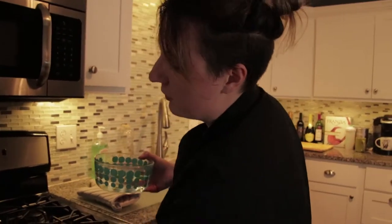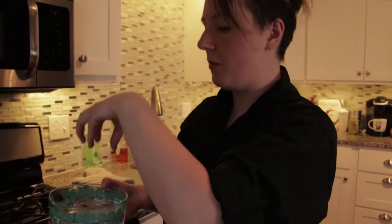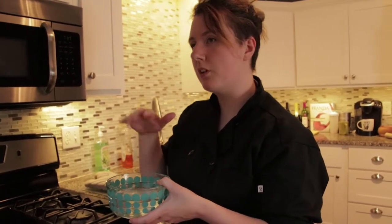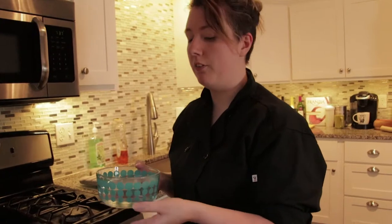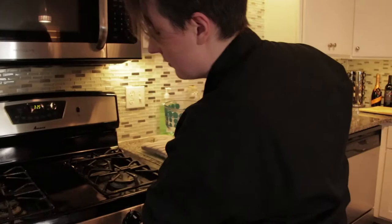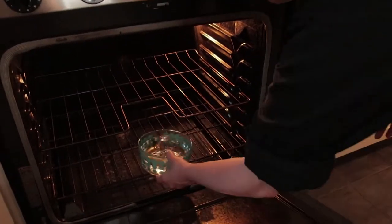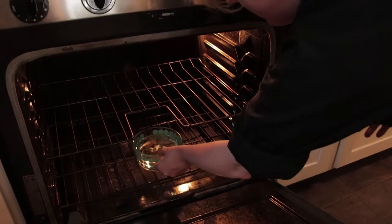For a normal cheesecake, you want to put it in a water bath, which means the cheesecake will sit in about an inch to two inches of water up the sides. But because they're in cupcake tins, they're a little harder. So instead, we're just going to put moisture in the oven. If you have a convection oven, they sometimes automatically have the water option, but we do not. So this is going to go on the bottom shelf, just to add some moisture in the air in the oven.